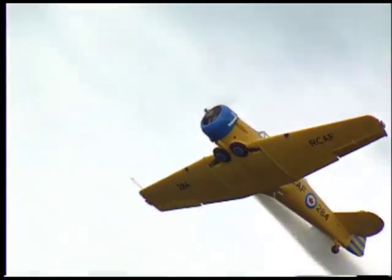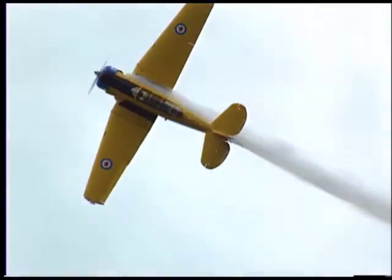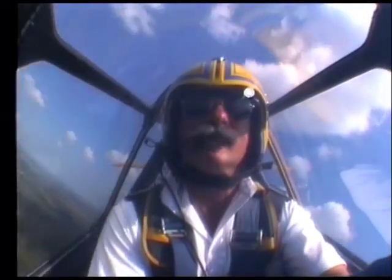Here he comes. Off comes the nose, and here we go — we'll count: one, two, three, four, five, six, seven, and eight.